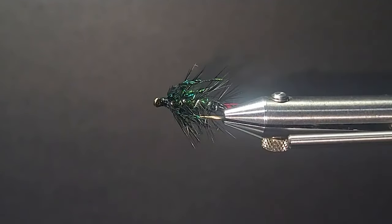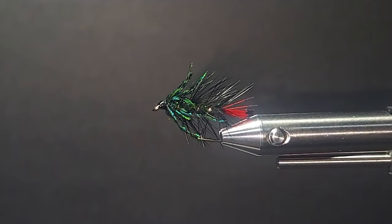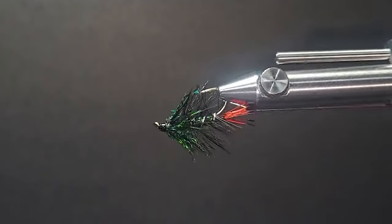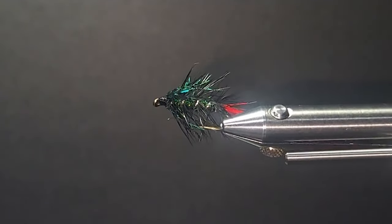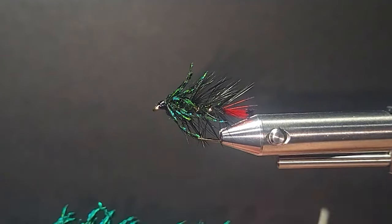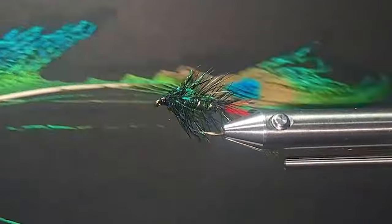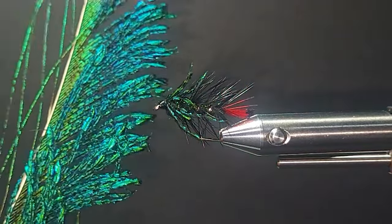On the bench today, the black Zulu is our next target. Great searching pattern, been sought after in England for many many years. It was actually banned from competition fishing like the Alexandra. This one here I've substituted — I've used the peacock sword around the collar. Gives it some really nice shine. Such a great material.